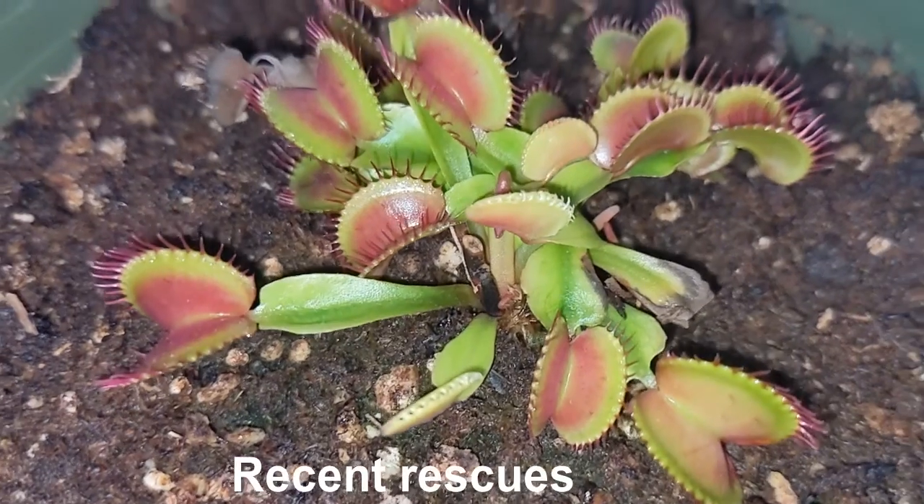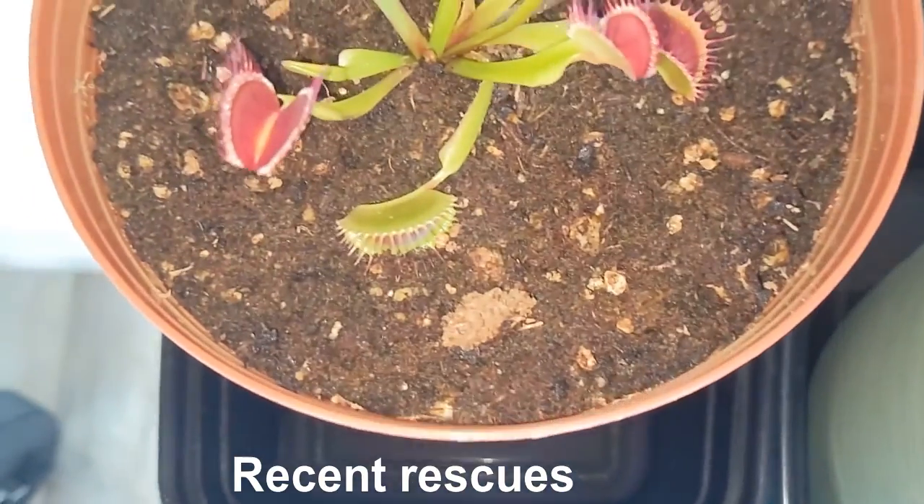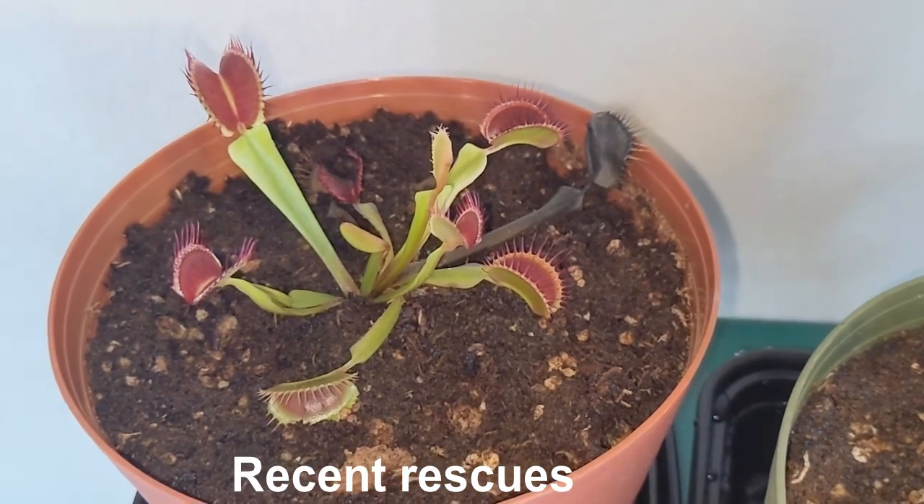I'm sharing links in the description to specific plant lights I'm using now or have tried that work well for carnivorous plants. Common choices include T8 bulbs at a color temperature of 6500K. You have options between LED and fluorescent — it's your choice; I'm currently using LEDs. If you've found this information useful, please like this video — it really helps the channel grow. Feel free to comment with any questions, and if there are any Venus flytrap owners who'd like to share tips or how they've built their indoor setup, I'd love to hear from you in the comments.